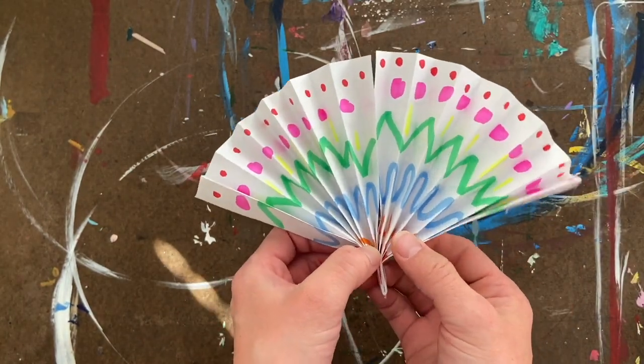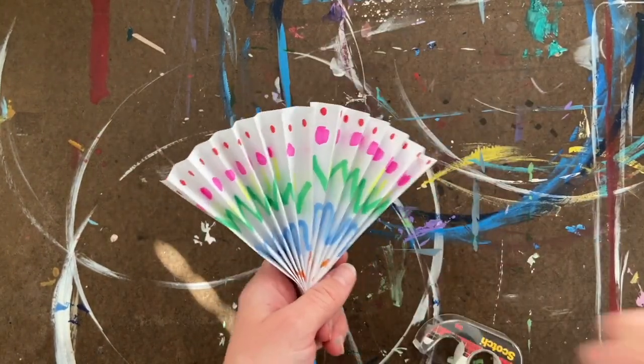Now I have this nice little fan and it's all done — I've got a nice pattern and everything. Now you can wave yourself cool on a hot day!